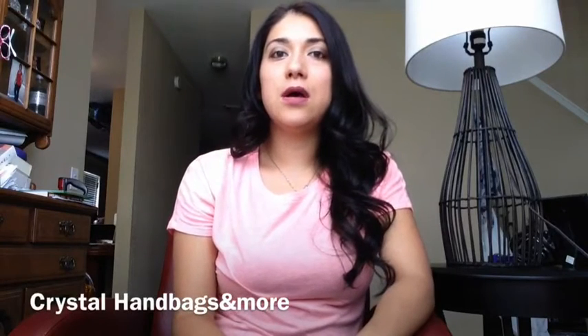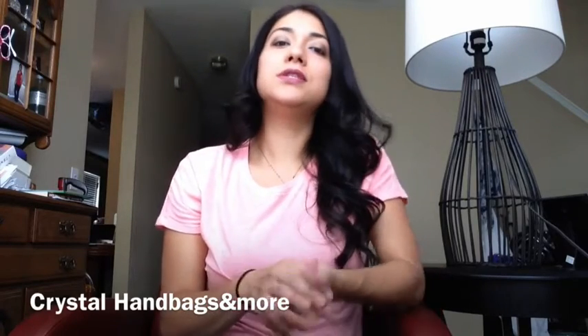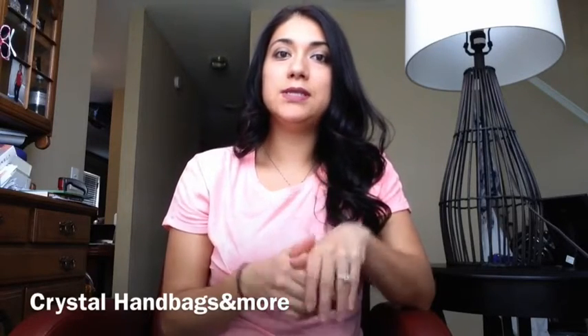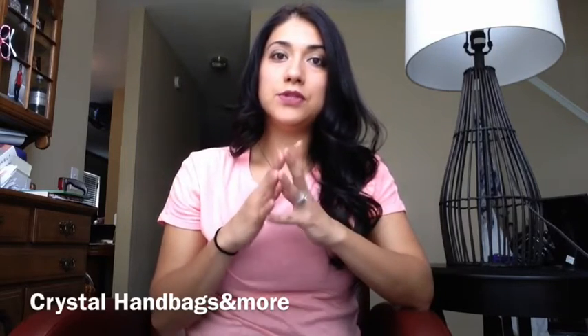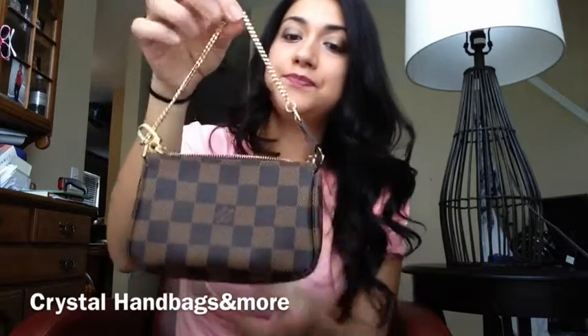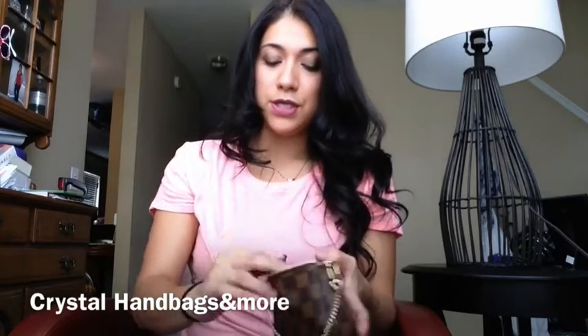Hi everyone! I'm here to do a video today on my Louis Vuitton mini pochette, showing you different ways that you can use it inside of your bag or purse. I use it two different ways: as a makeup bag, and also just to throw everything in there so I don't have things scattered inside my purse. I'm going to show you both ways. Here's the Louis Vuitton mini pochette in the Damier Ebene style, and first I'm going to show you how I use it as a little makeup bag.